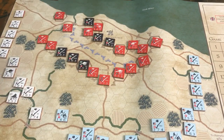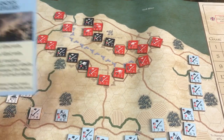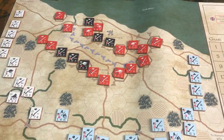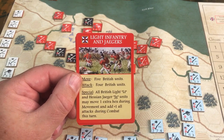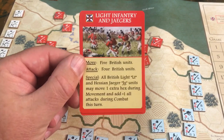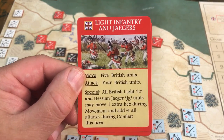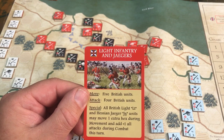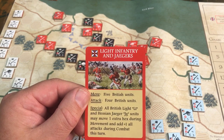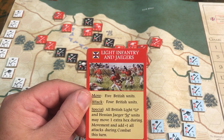Using these cards in a miniature version would give you some command and control options, and I really think after I finish Historic Con and building my 54mm Fort William Henry, I'd try using these cards. Here we have 'Light Infantry — the Jaegers: move British units, attack with four; all British light and Hessian Jaeger units may move an extra hex.' So there are some interesting command options here.